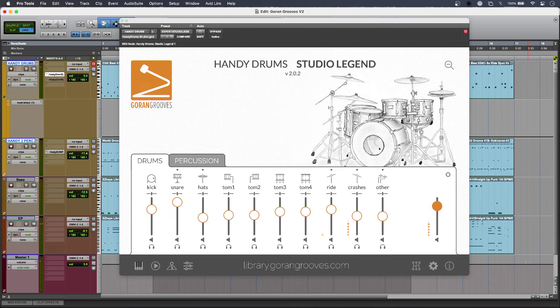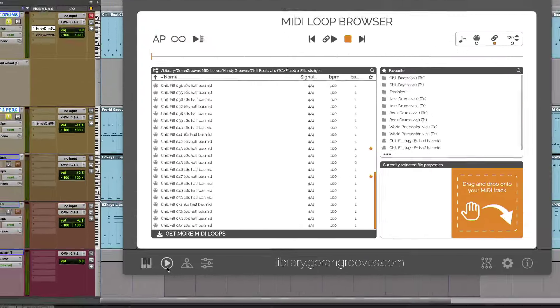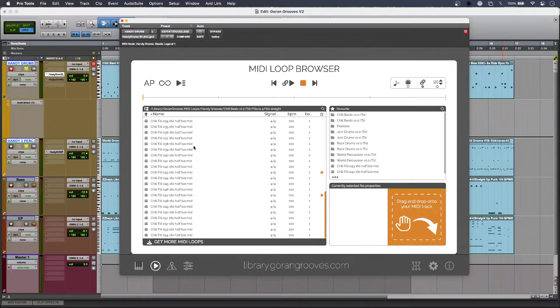One of the most significant improvements is the new MIDI loop browser. I'll just hit the new play icon at the bottom of the Handy Drums interface and here it is. This browser can be synced to my DAW tempo and transport buttons as well, so I can listen along with any MIDI that I already have on my timeline.